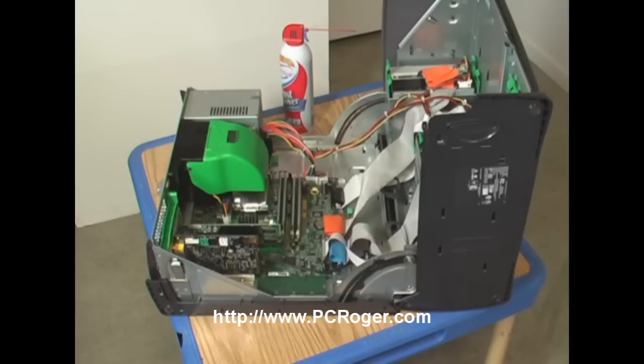Hi, this is PC Roger and this video is going to show you how you can prevent your machine from overheating, locking up, even damaging itself from operating when it's dirty — the dirt keeping the machine hotter than its specs. This can cause the Windows Blue Screen of Death, cause the machine to reboot on its own or shut down as a protective measure.